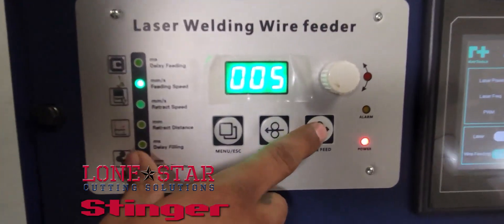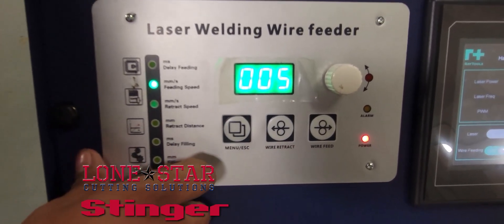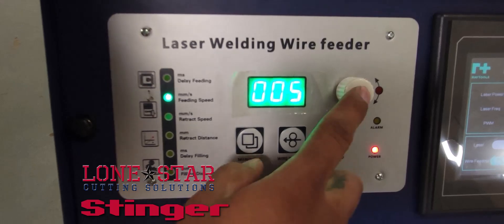Wire feed will push your wire out of your gun, and wire retract will pull it back. This button here does the same thing as that one.